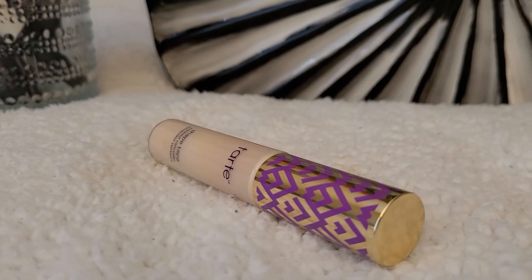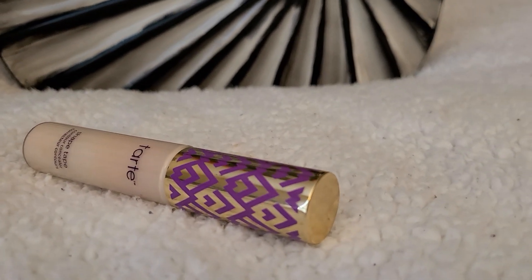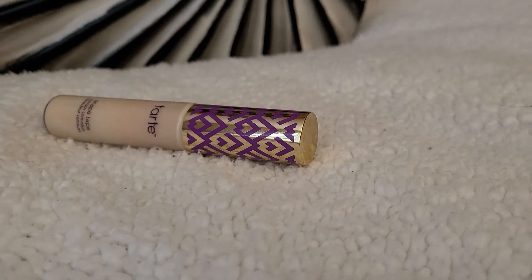I am using another concealer from Tarte on my eyelid, which is a lighter shade for my skin tone. This is going to be the base or the primer for my eye makeup. This is a perfect base for any eye makeup as it blends the eyeshadow so smoothly on the skin.